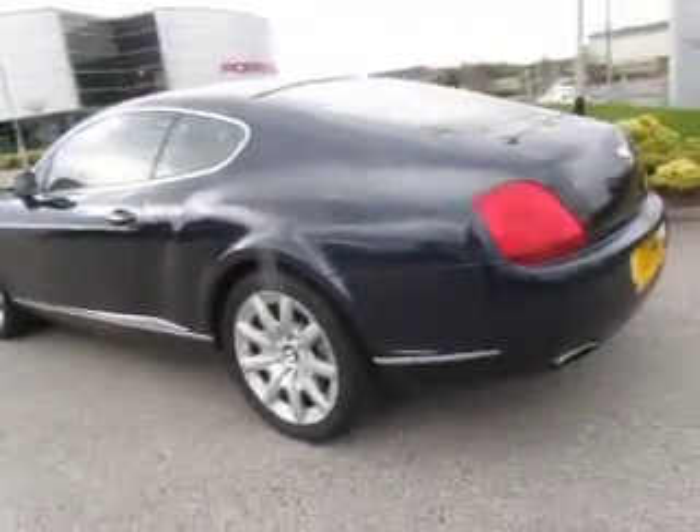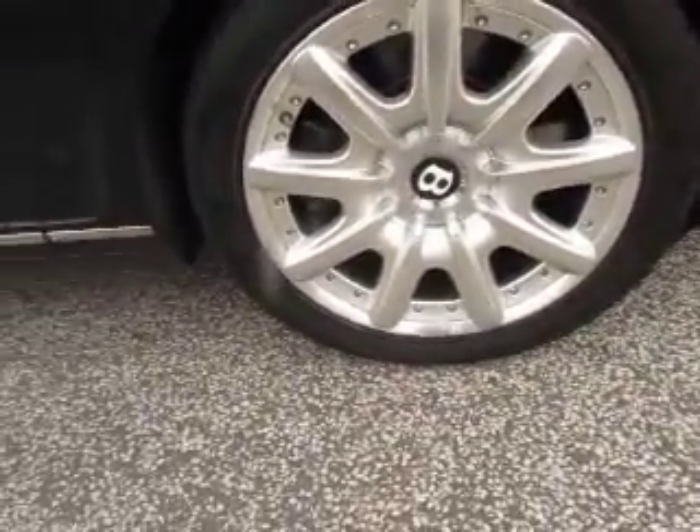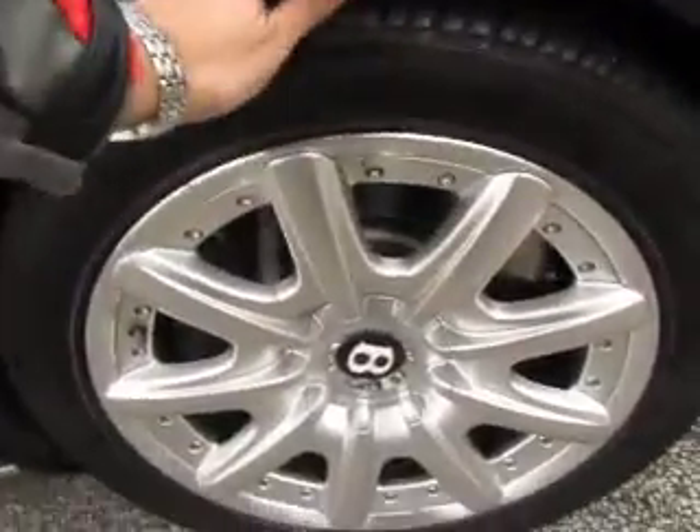Coming around the back of the car, we've got parking sensors again — I'll show you the boot in a minute but I can't open it without going in the car. Again, dead straight on the body. Rear wheel also needs refurb, tires are great. Personally I'd get this edge of the door touched in and polished to get rid of that little bit of scuffing, though this one's not so bad.